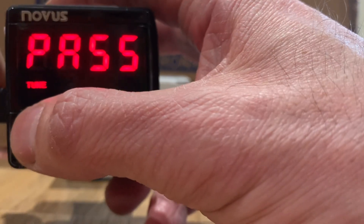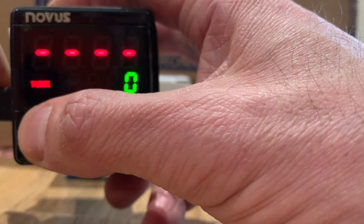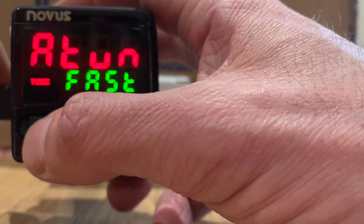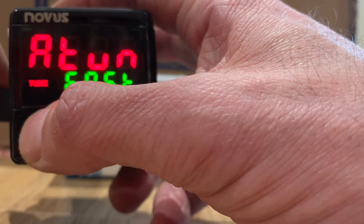One of the benefits of having the USB is that if you've got a batch of controllers, you can very quickly program them all the same.